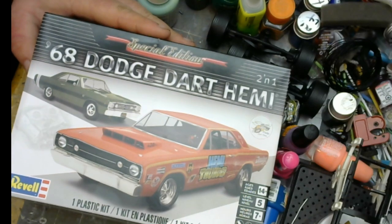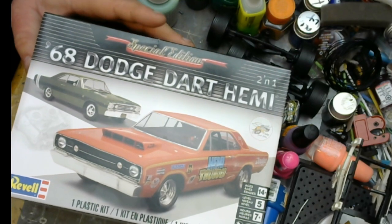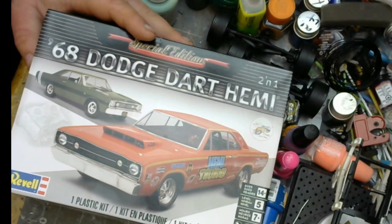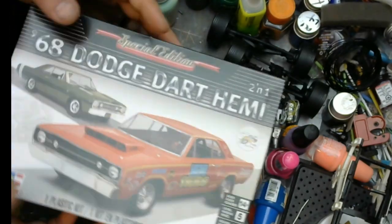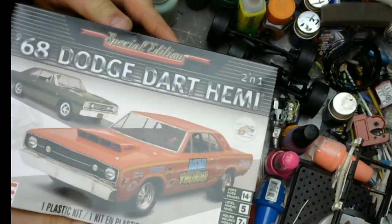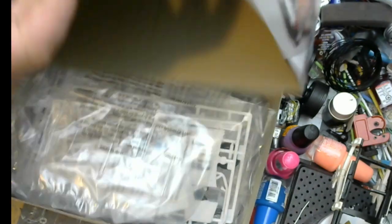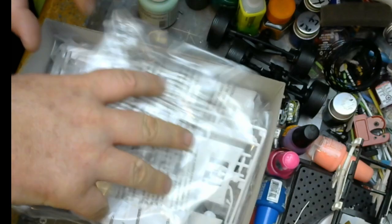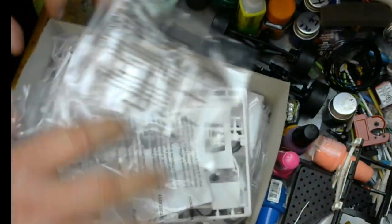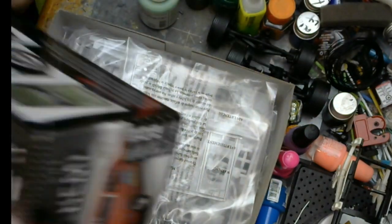The kit is the 1968 Dodge Dart Hemi. Nothing's been done to this kit — it's brand new, stuff is still in the package. I think I may have done an unboxing with it, but you can see nothing has been touched. It's still sealed up in the plastic.